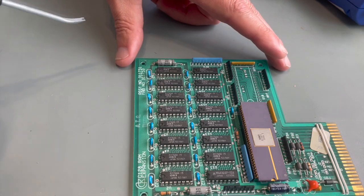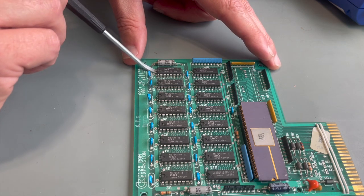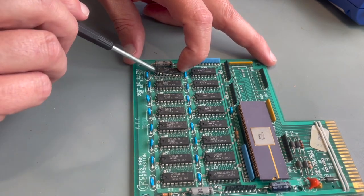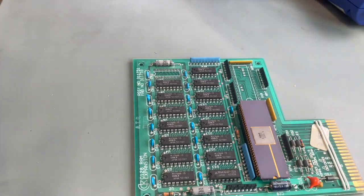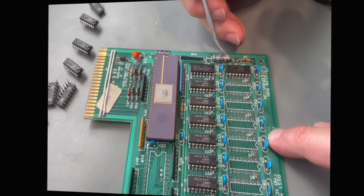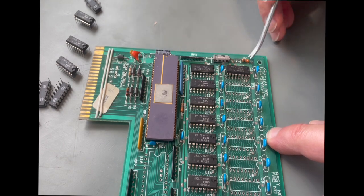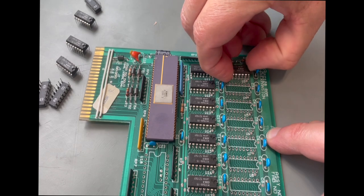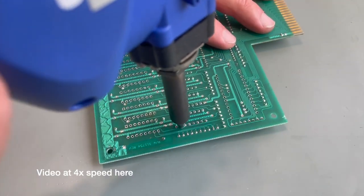I got lucky on this first chip and the Hakko got all the solder in one shot, so I'll quickly pop this chip off the board, then move along and desolder the rest of this row. Now when you're doing this — prying with these little pry tools — if you feel any resistance whatsoever, don't try to pry the chip up or you will surely pull traces off the board.